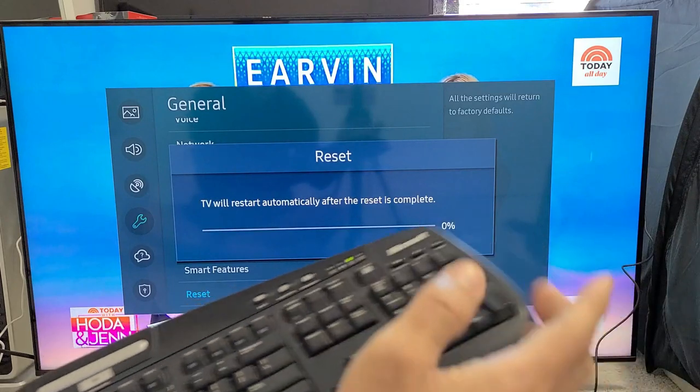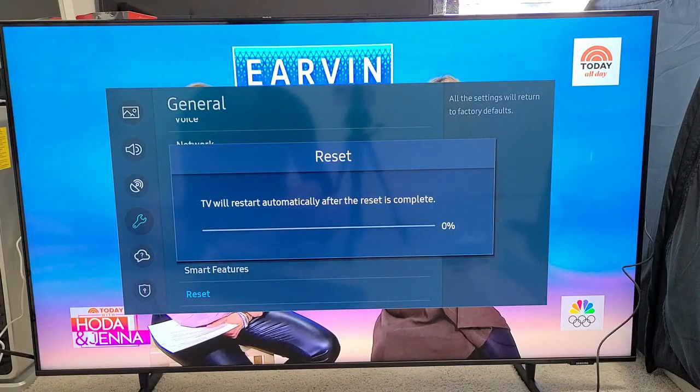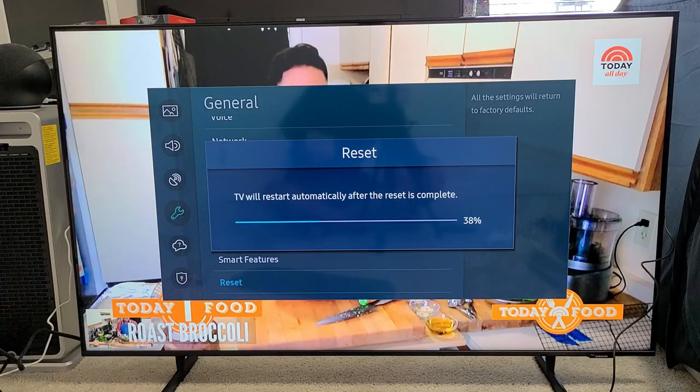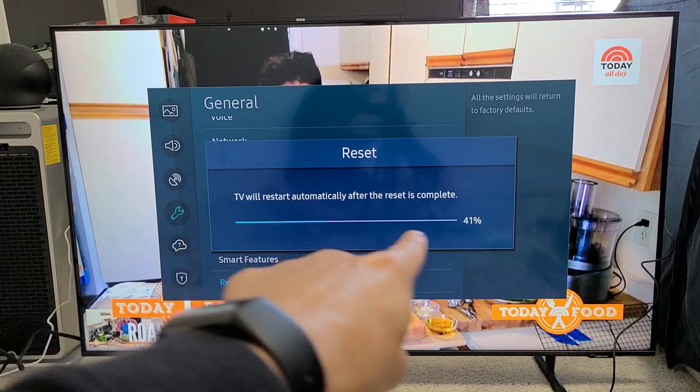Don't forget — factory reset means we're going to be deleting everything on this TV. Once it's done with the factory reset, it'll be as if we bought it brand new. It says the TV will restart automatically after the reset is complete. You can see a status bar right here — so far we're at 41%. It's booting back up now.